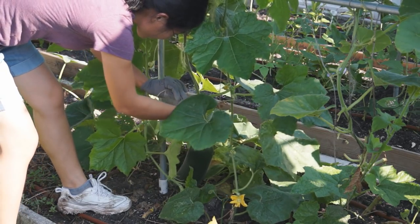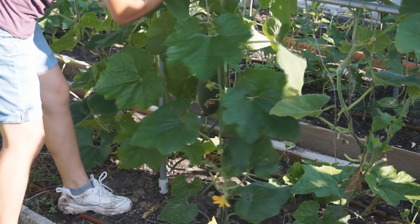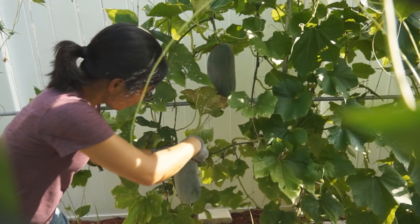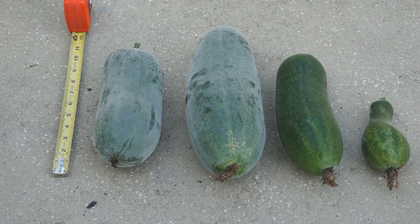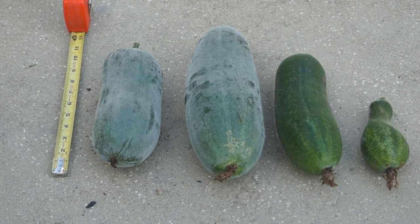Don't worry if you do not pick fuzzy melon in time — the melon will just grow bigger and the skin will get harder. Matured fuzzy melon's weight can vary from a few pounds to more than 15 pounds depending on the variety. At the end, it will coat itself with a white powder. Carefully pick the mature fuzzy melon, keep it dry and cool. It can be stored like winter melon at room temperature for up to 6 months — one of the best vegetables to stock for winter consuming.